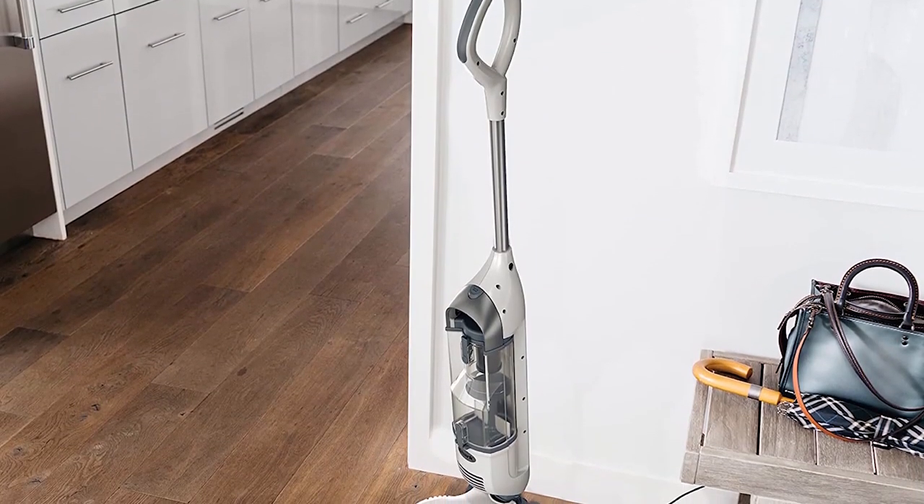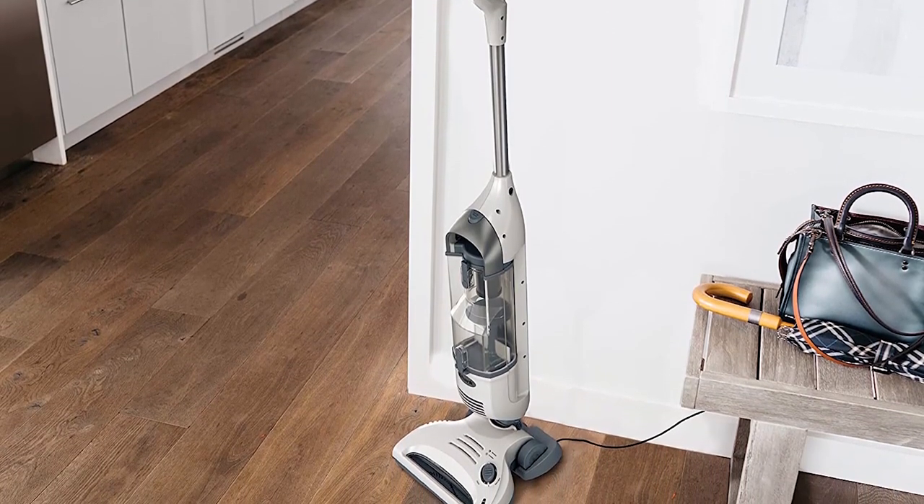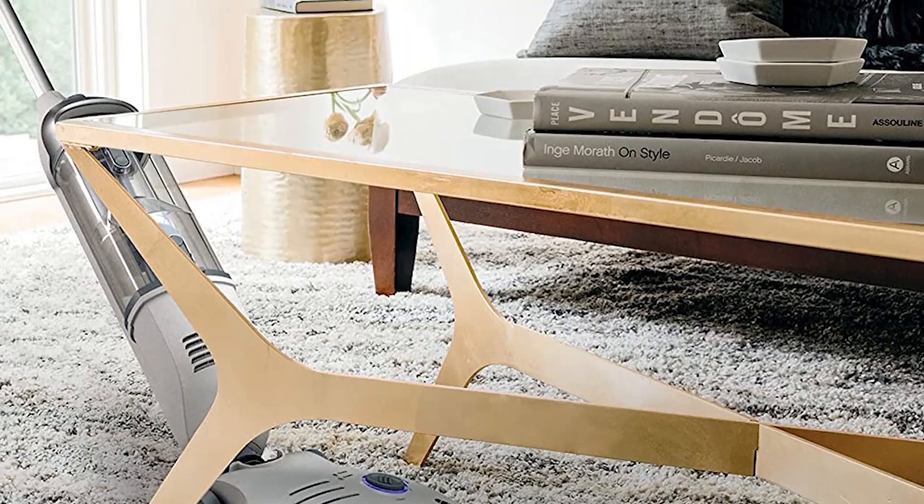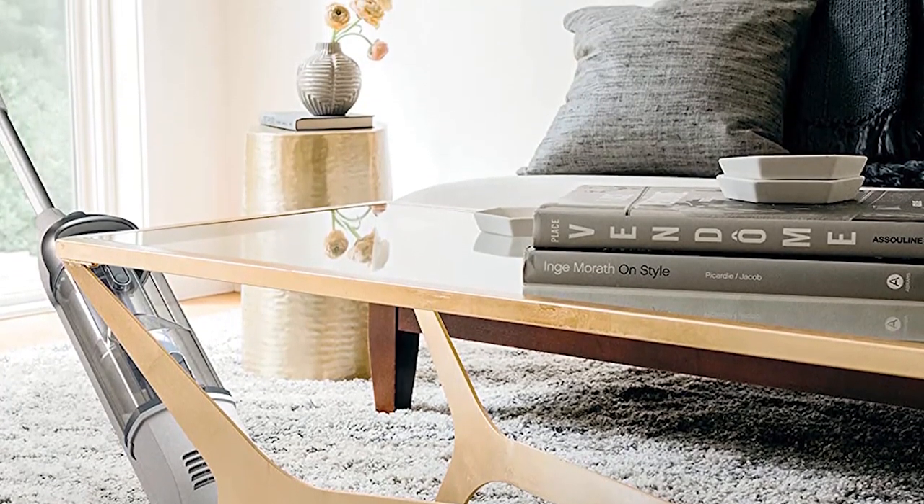The Shark SV1106 Navigator Freestyle Upright Bagless Cordless Stick Vacuum is a great option for those looking for a lightweight and versatile cordless vacuum. The 2-speed brush roll is great for both carpets and hard floors, and provides premium pet hair pickup throughout the home. The XL dust cup capacity is easy to empty and allows for extended cleaning without interruption. The precision charging feature is also a nice touch, as the charger doubles as a storage dock and can fully charge in 4 hours. The vacuum itself is lightweight and easy to use, and the package comes with the Shark Freestyle Cordless Vacuum and Precision Charger.